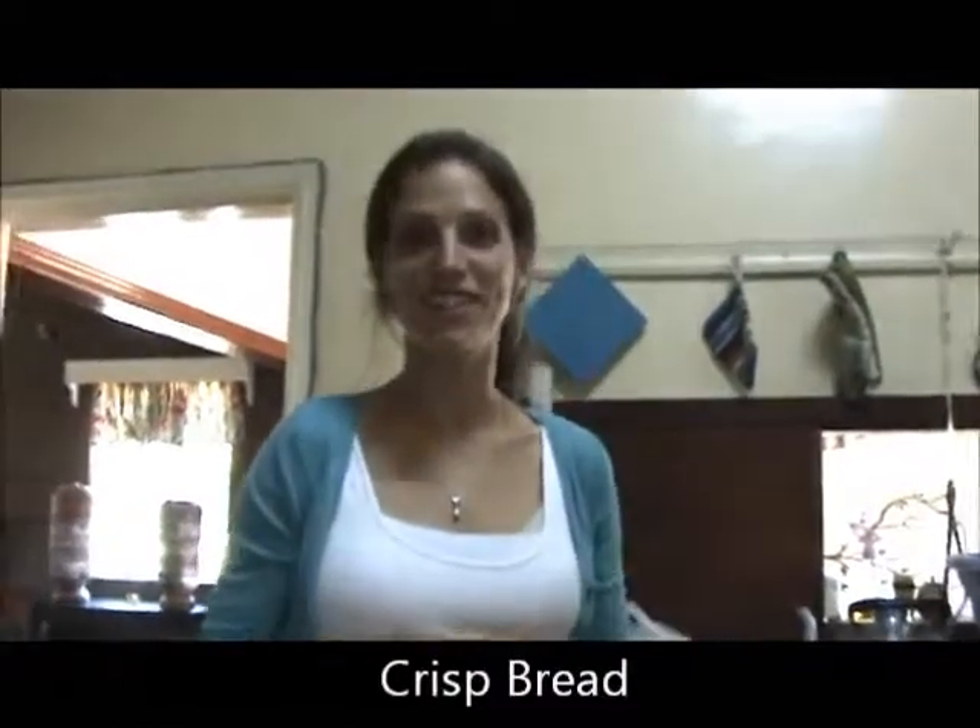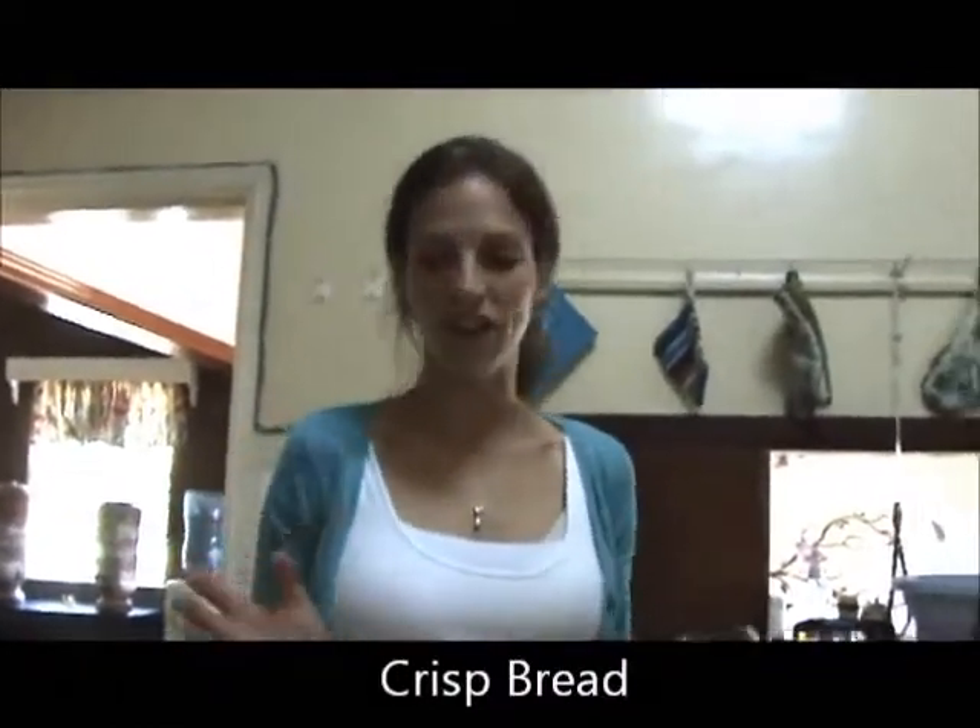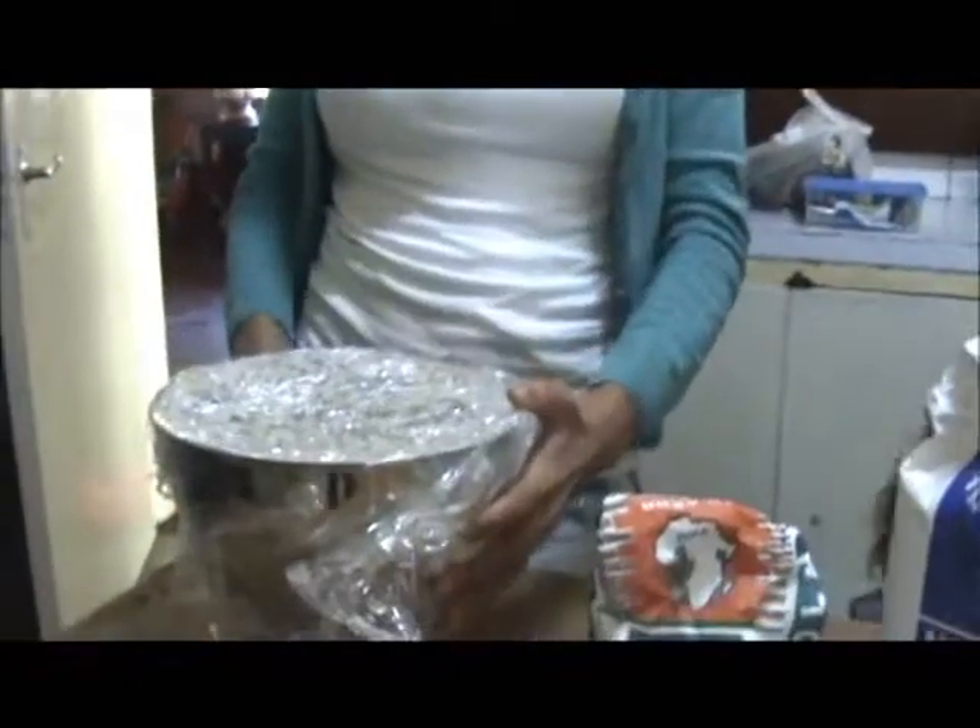We're going to make game, pepper, and linseed crispbreads. I've started off — I've made the sponge overnight, which I'll tell you how to make a bit later. But for now, we're going to just weigh out the main bit of the dough.